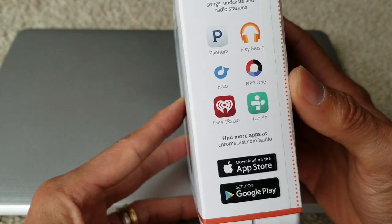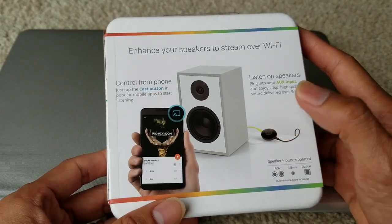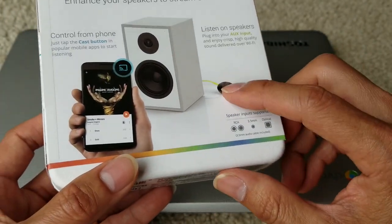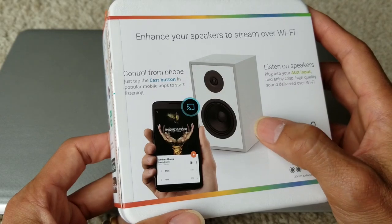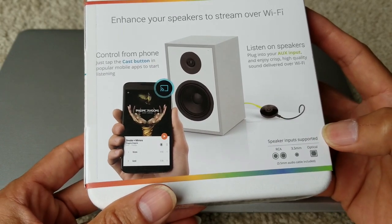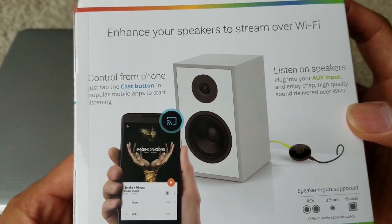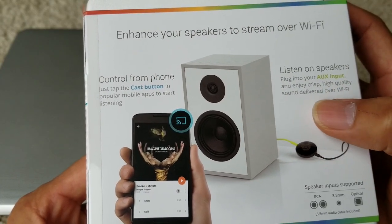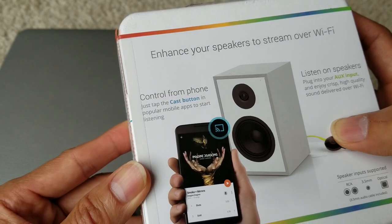So if you have a regular speaker without Bluetooth, you can use this dongle and plug in that 3.5 millimeter jack to your regular 3.5 millimeter input. Via Wi-Fi you get better sound quality — just plug it into your auxiliary input and enjoy high quality sound delivered over Wi-Fi. You control it from your phone by tapping the cast button.